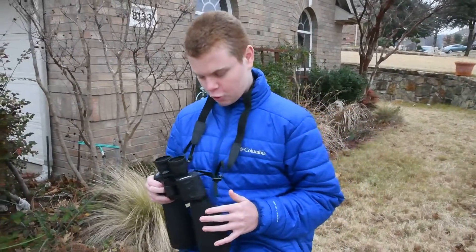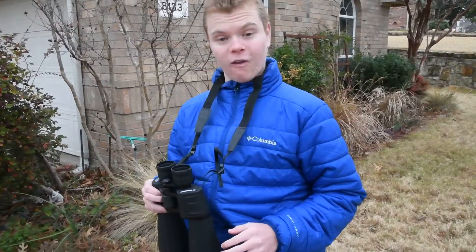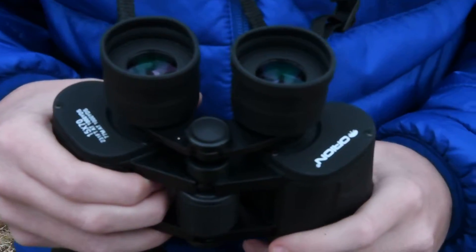We'll just be doing a general review. These binoculars have Bak4 glass, and they are Porro Prism binoculars, I believe. 15x70 magnification.